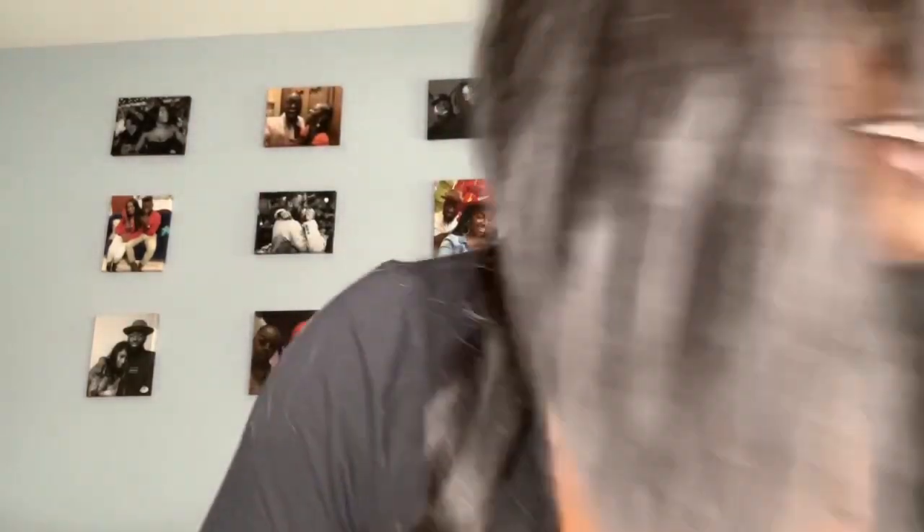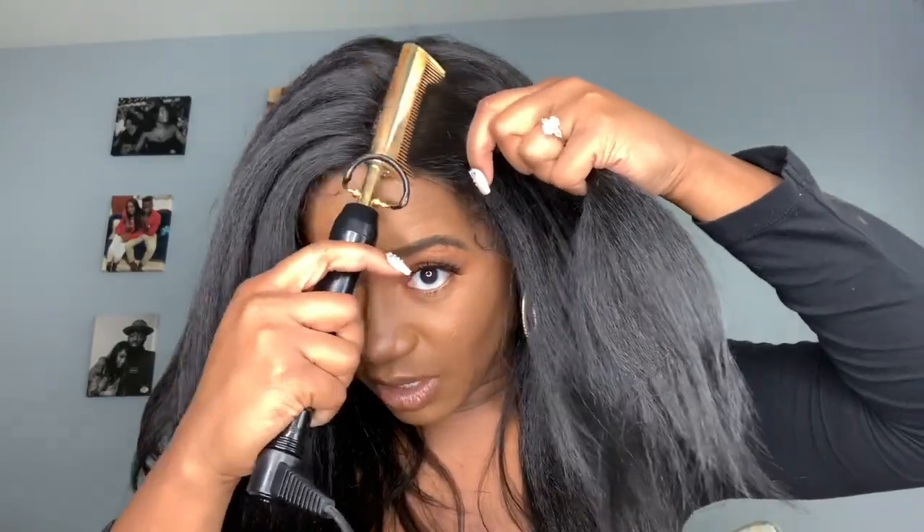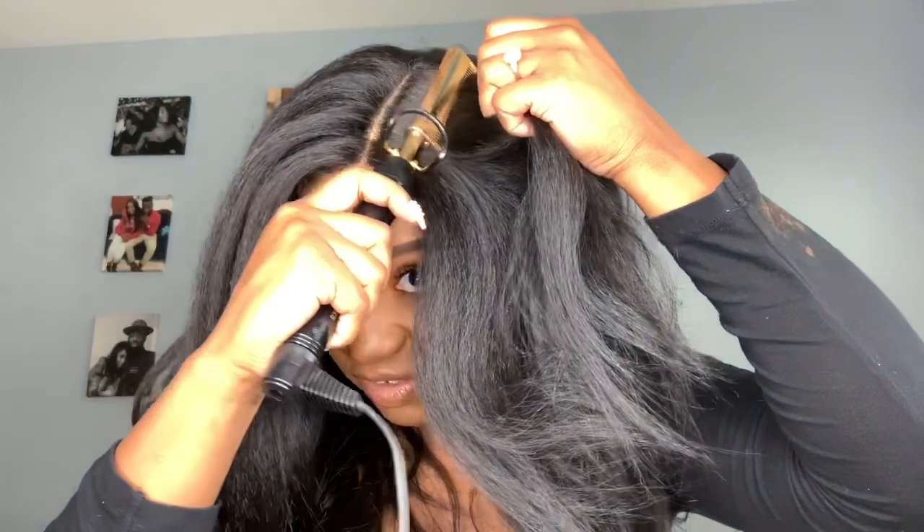So this is her fresh out the pack, but obviously we ain't going nowhere looking like this. A lot of y'all do, but I don't think you should. So let's get into this. This is my trusty dusty hot comb. If you don't have one of these — this is one I plug into the wall. She doesn't get super hot, but she's perfect for synthetic units like this one.